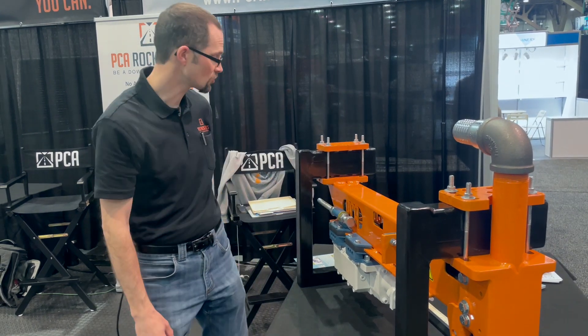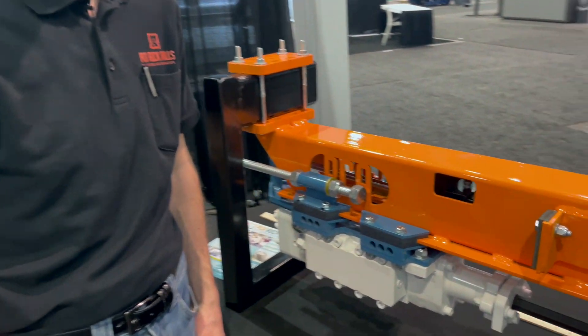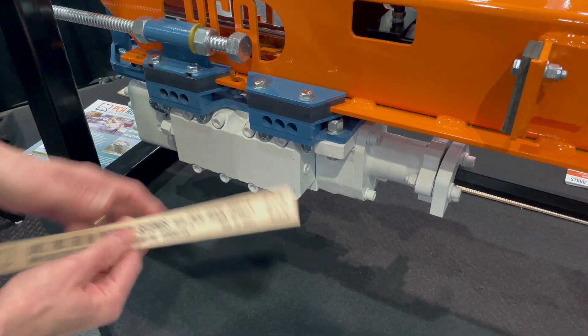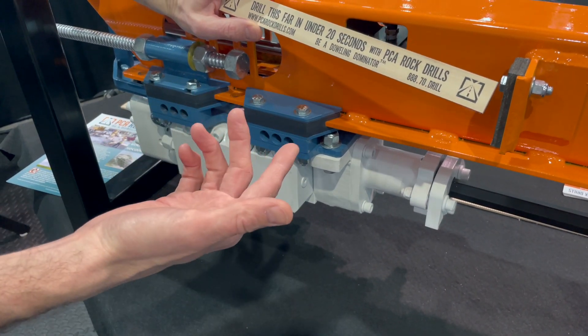Let me show you a few features and why we think this is really the best option if you can mount a drill — this is the drill to mount. We've tested this in our hydraulics. We have a one and five-eighths inch bit in concrete.